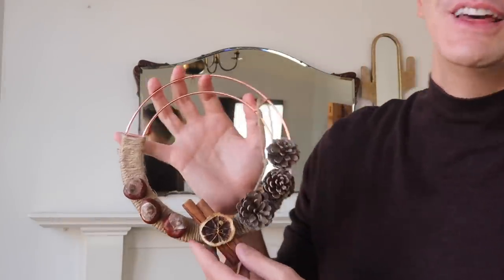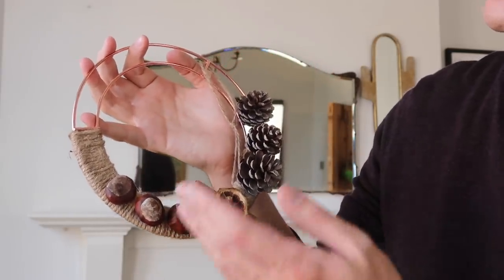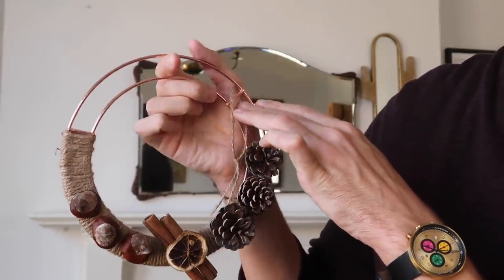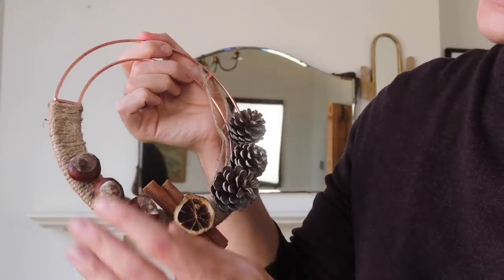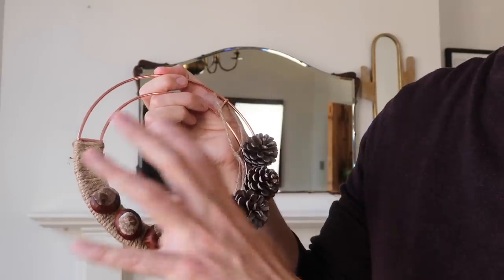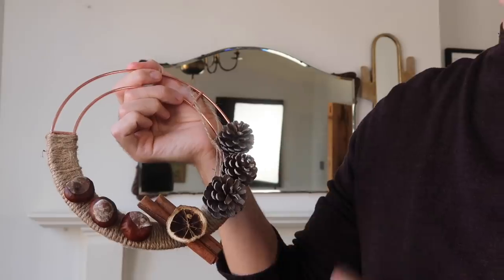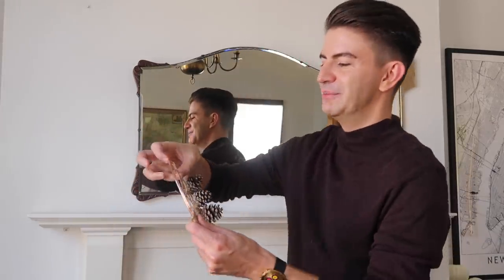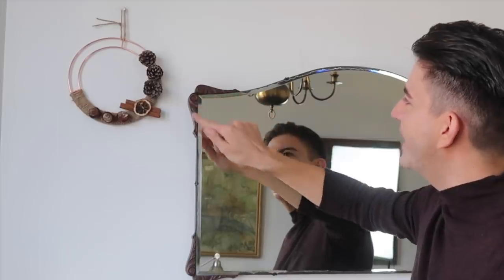To balance it out, we now have a space on the other side, so I thought we would introduce this wreath. You may have seen this from the DIY video that went up on Friday where I had a go at making some wreaths — this one was made from things from Poundland. The wreath base: you actually get two of these for one pound, so I'm going to call that 50p. I introduced a few pine cones, some cinnamon sticks, orange, conkers, and some twine. We're going to call this one pound for the wreath overall. If you want to see exactly how I made it, I will link the video. The browns in that go really nicely with the edging of the mirror.